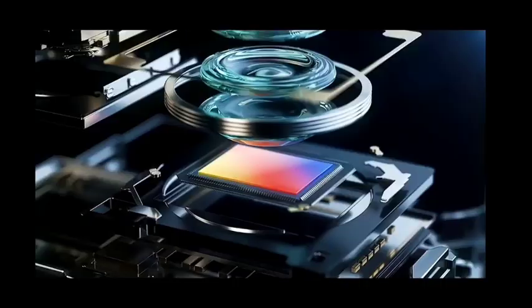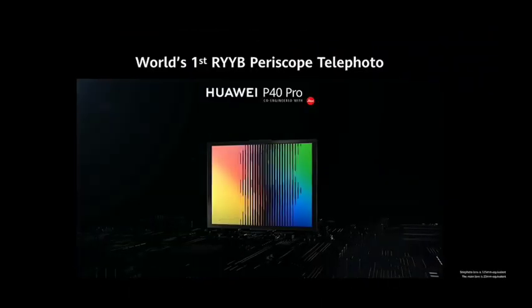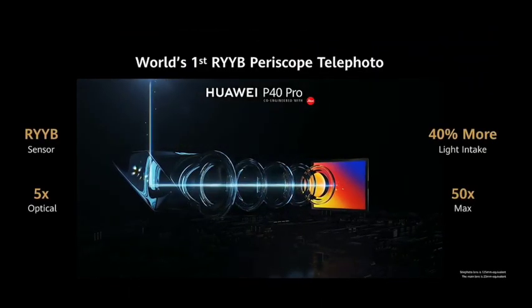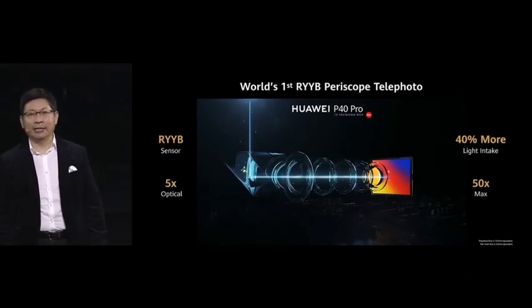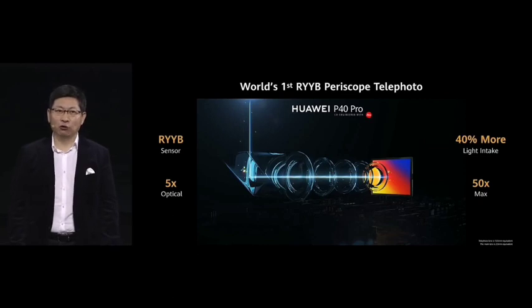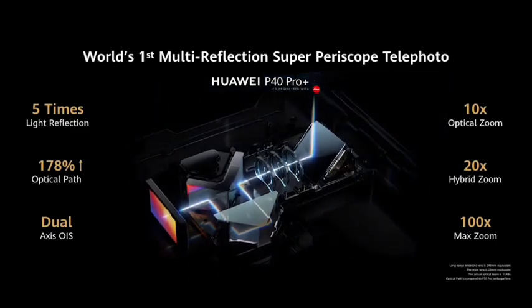Today on P40, we bring you the most powerful ultra-vision light camera. We upgrade the sensor on the P40 Pro to an RYYB sensor — 40% more light intake, better telephoto capability. It will achieve 10 times optical zoom, 20 times hybrid zoom, and 100 times maximum zoom.